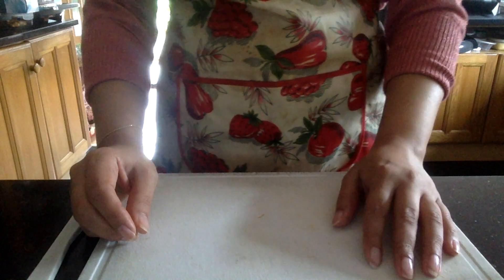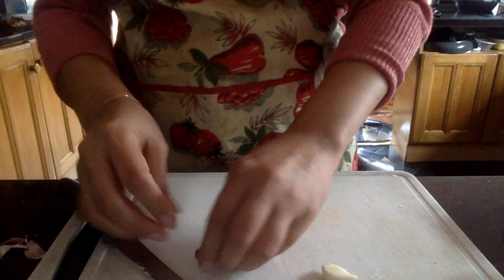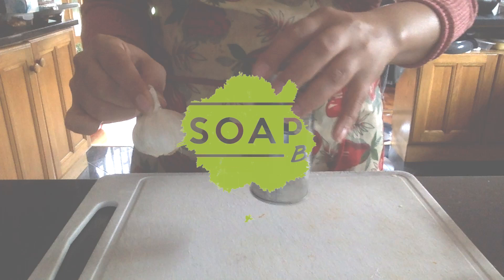We're going to make some garlic butter today. For those of you who love garlic bread, it's a wonderful thing to make at home. For garlic butter we only really need three ingredients: we need garlic, we need butter, and then herbs of your choice. I've got a jar of mixed herbs here, so let's get cracking.